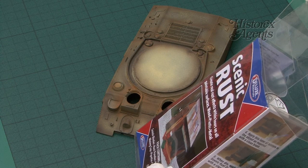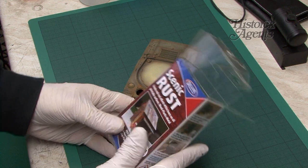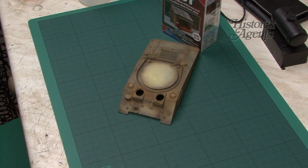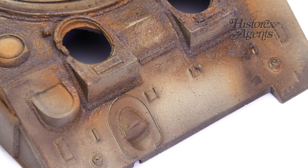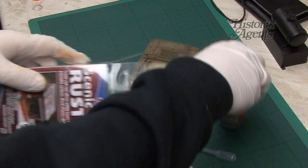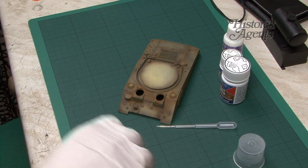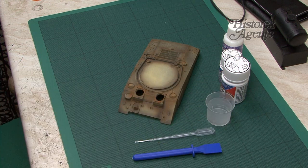Hello and welcome to another video review and how-to. This time we have Scenic Rust by Deluxe Materials. It's an out-of-the-bottle solution which allows modellers and hobbyists to create rust. In this video I'll take a detailed look at the product, show you how to get the most out of it, and how to combine it with other paint effects for maximum realism.